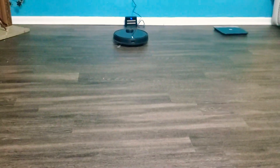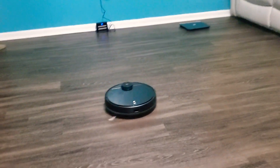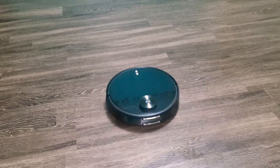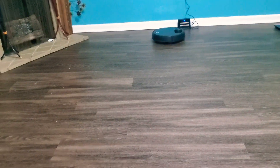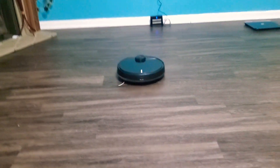I don't usually do product reviews, but because this vacuum is fairly new in the market I wanted to do a quick review and let people know how it is. If I was to give a rating I would give it six or seven out of ten. I'll push stop now so you can see how it goes back to its base station.